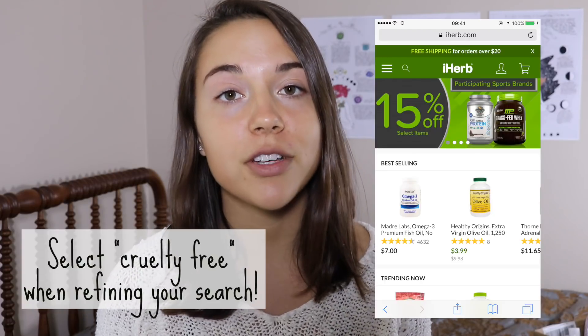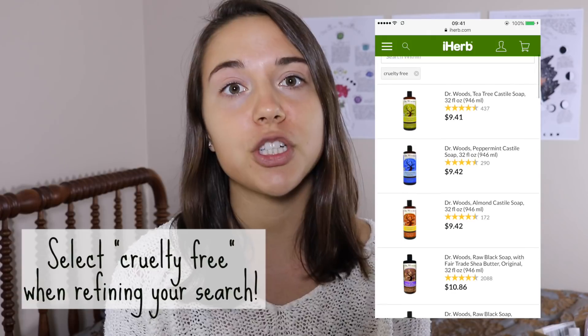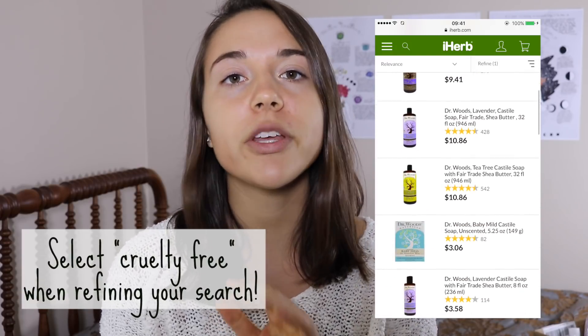Because veganism is a lifestyle and not just a diet, vegan principles apply to things beyond what we put on our plates. A lot of cleaning supplies don't necessarily contain animal products, but the majority of them are tested on animals, so you have to be really careful about what you're purchasing as a vegan because you don't want to further contribute to animal testing and cruelty. Luckily, iHerb takes most of the guesswork out of finding vegan products — you can refine your search by clicking the vegan button and only vegan products will be displayed. I'll also link a helpful blog post in the description for further guidance.